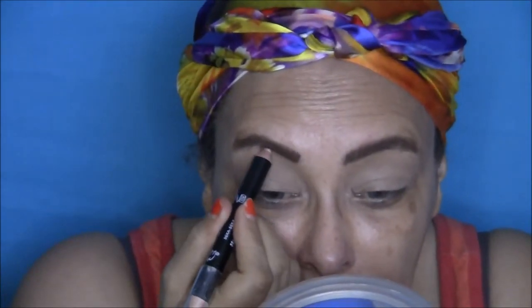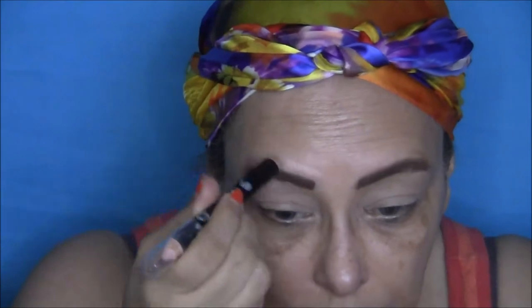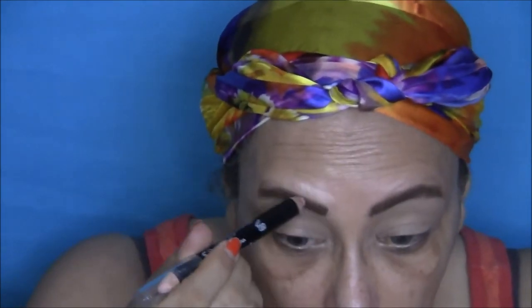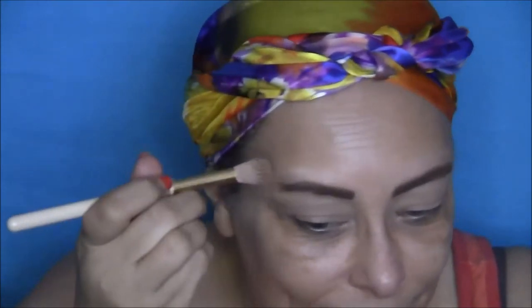Now I'm going to take my BH Flawless Brow Highlighter to highlight and shape my brows. Then I'm going to take the same big fluffy brush and blend in that highlighter.